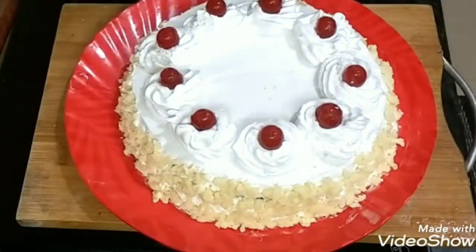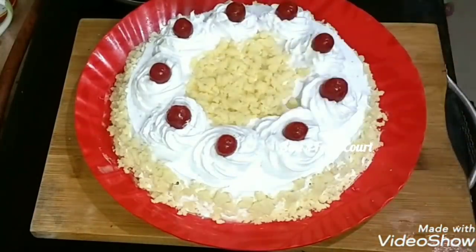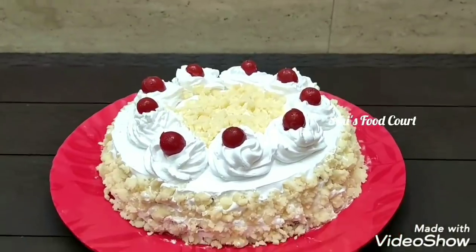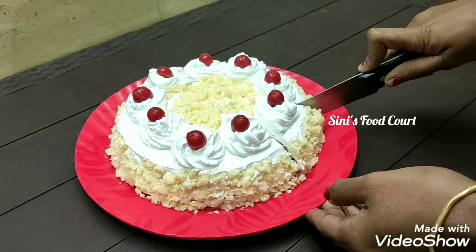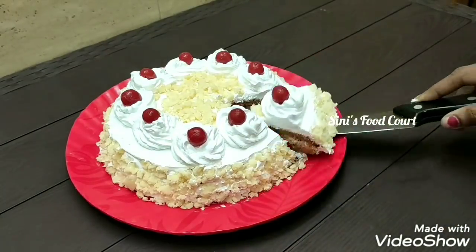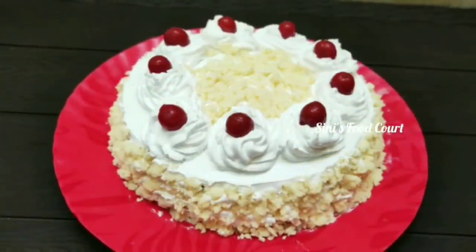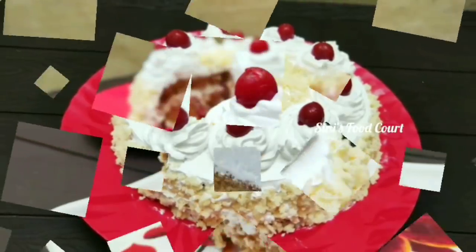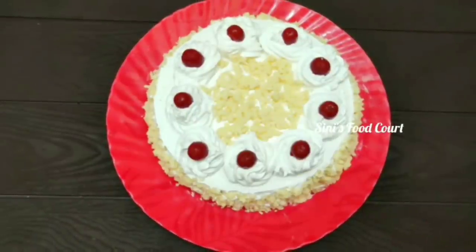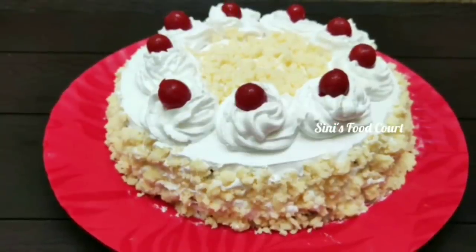If you like this, you can try a white forest cake and try a different cake — it has a soft taste. If you like this video, please like, share, and subscribe to our channel. Click the bell icon to get notifications. Thank you.